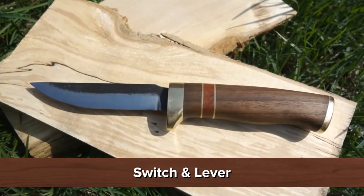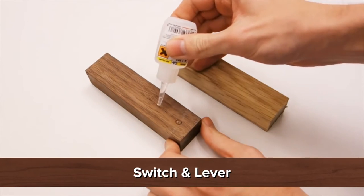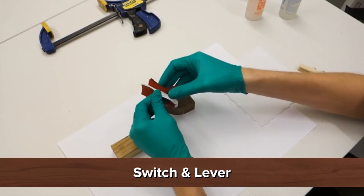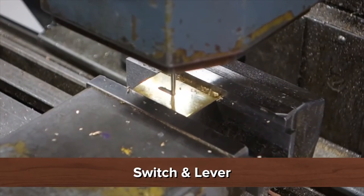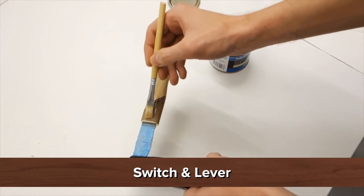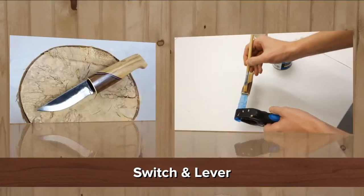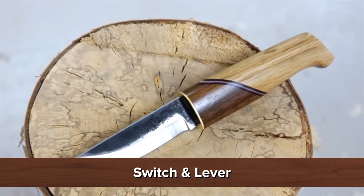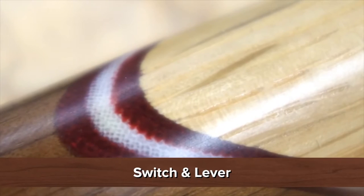Knife making videos are all the rage these days, and this next one comes from Switch and Lever. He shows his take on making a knife. He starts with a piece of walnut and a piece of oak for two different woods in the handle, prepares fabric pieces a little bigger than needed, and mills a slot in a piece of brass for the bolster. For the finish, a durable satin polyurethane varnish was used to avoid darkening the wood color as oil usually does. Depending on the fabric used for the micarta, the end result has different textures — a fairly coarse cotton fabric was used here.